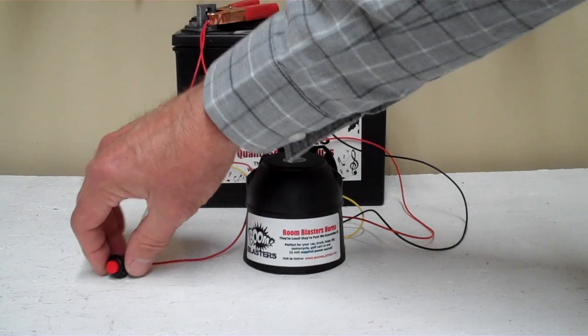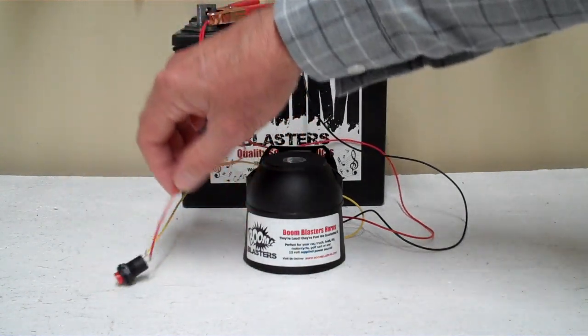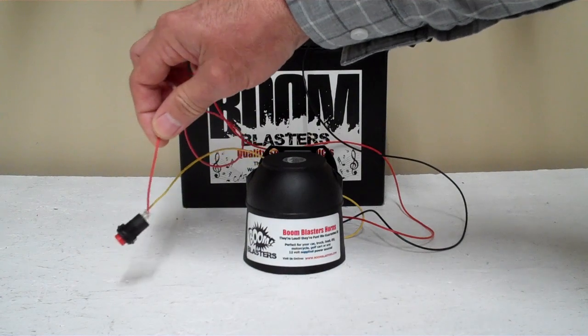Then your yellow wire coming from your horn will go to one side of the button, which is included with your horn. Then you simply run another hot wire to the other side of the button and you're good to go.